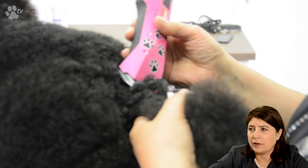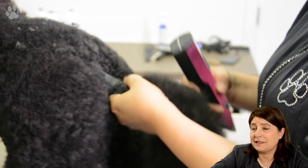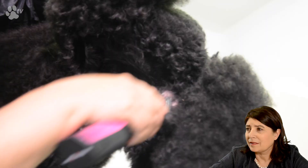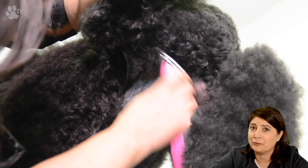Now we're going with the tail. The tail I'm doing with a 10 blade, going against direction. To avoid having a bald tail we do it with a 10 blade. I really like to go very short where the tail starts so when I start scissoring the back and the angulation area it's nice and clean. I'm lifting up the back legs to do all the tummy and the genitals, so once I start scissoring I don't have to worry anymore about sticking-out hair from down below.